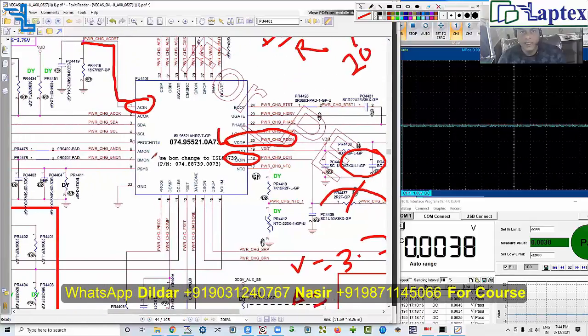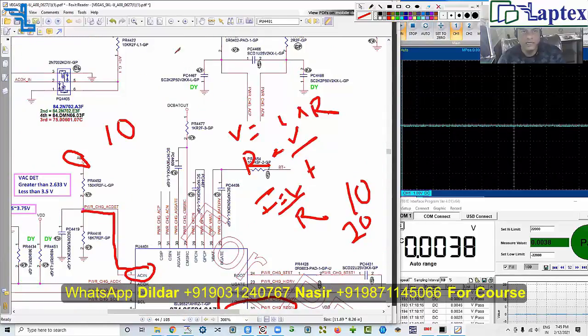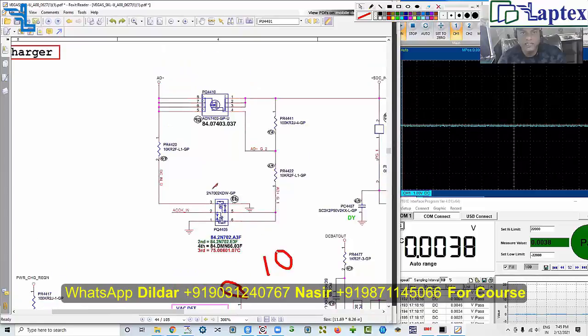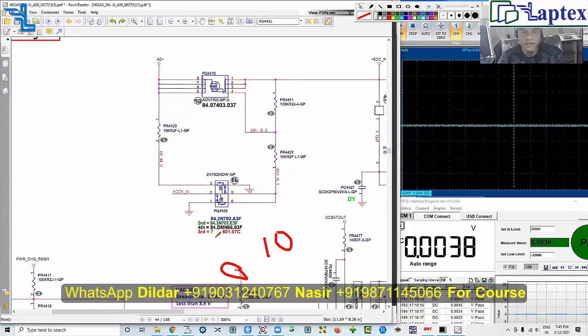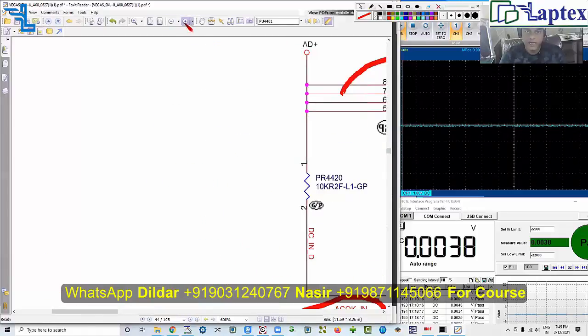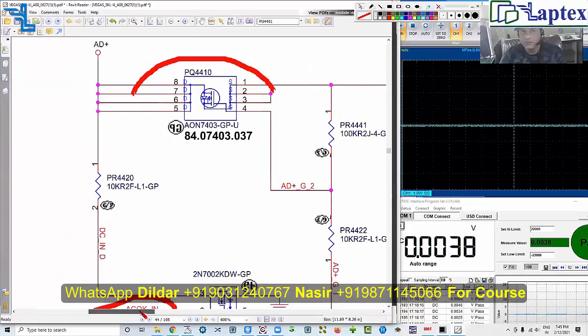After AC OK, if there is AC drive technology — or if it is a P-channel MOSFET — through the AC-in or AC OK signal, it will create a voltage divider that reduces the gate voltage. Then your adapter voltage will pass with appropriate current and will charge the battery. I am explaining all these things so you know what to check, because this is a very critical area that many new technicians overlook.